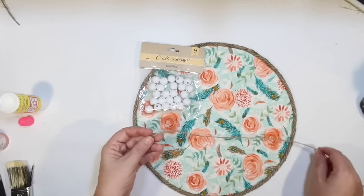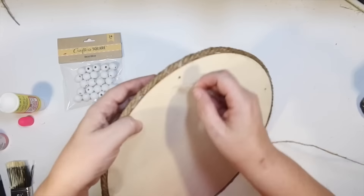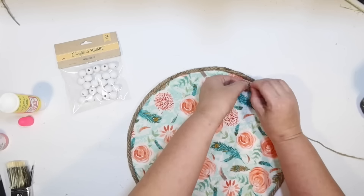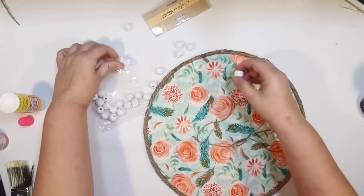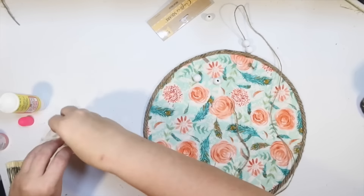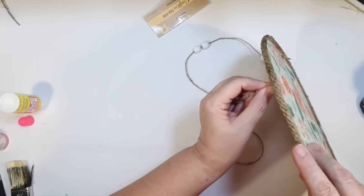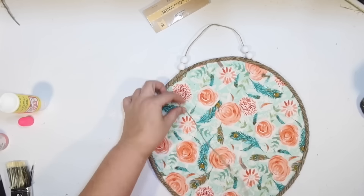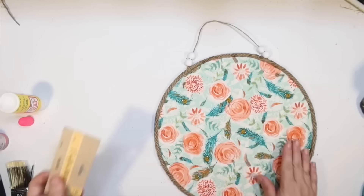I'm going to incorporate some cute white wood beads from the Dollar Tree — I love that they're carrying those now — along with Dollar Tree thin twine. I like to go in through the back and tie off in the front; I find the Dollar Tree signs hang flatter against the wall that way. I'm not going to bead the entire thing — just two white beads on each side of the hanger, a total of four, to give a little fun to the hanger. I'm not a big fan of the original hangers because they don't hang flat.